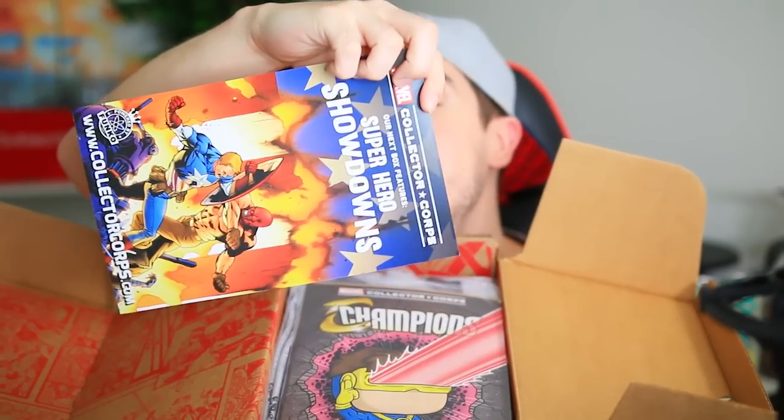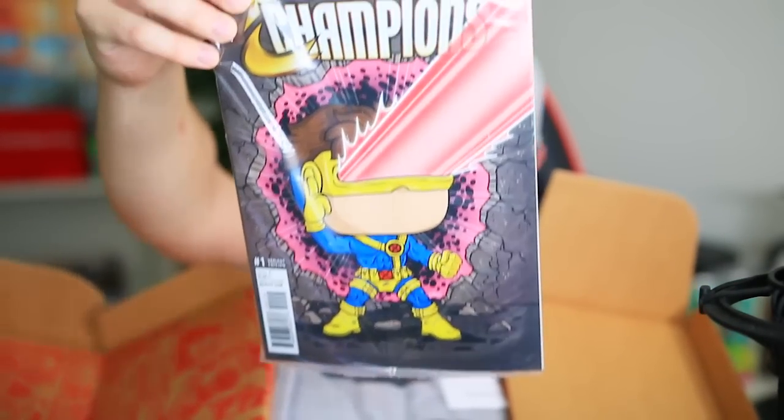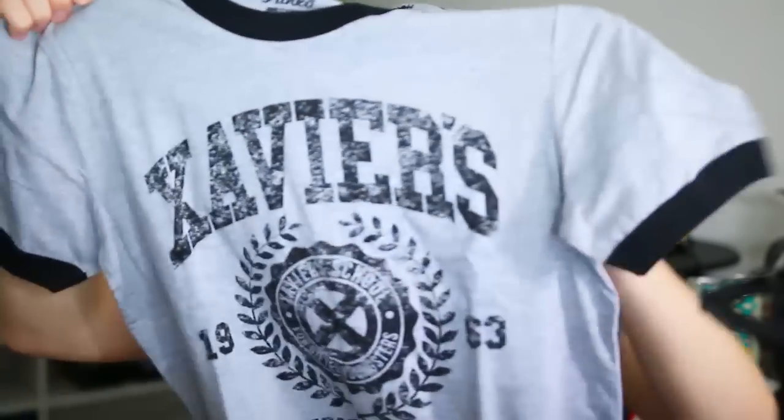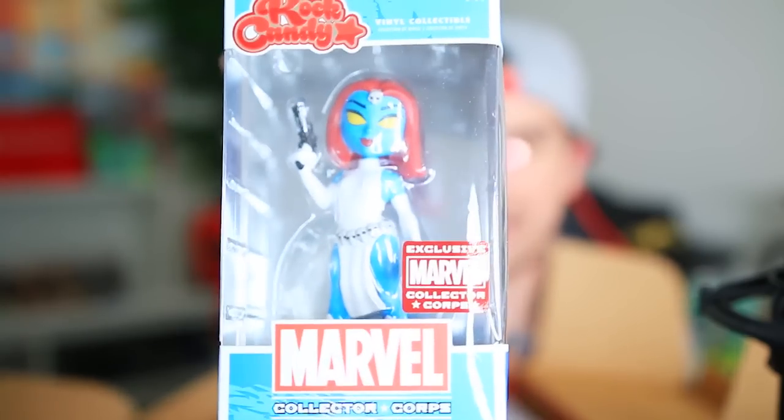We begin with Marvel Superhero Showdowns — that's just an overview of what's in the box. Then we work our way to Champions. The Funko comic book with Cyclops on the front. Nicely done, these little comic books. Then we got a t-shirt — Xavier's School for Gifted Youngsters. I know someone who's probably already wearing this shirt. That's a pretty dope shirt, I'm not mad at it. Up next, we got a Marvel Collector's Core Rock Candy vinyl collectible of Mystique. Collect all the Marvel Universe Rock Candy collectibles. Not too shabby.